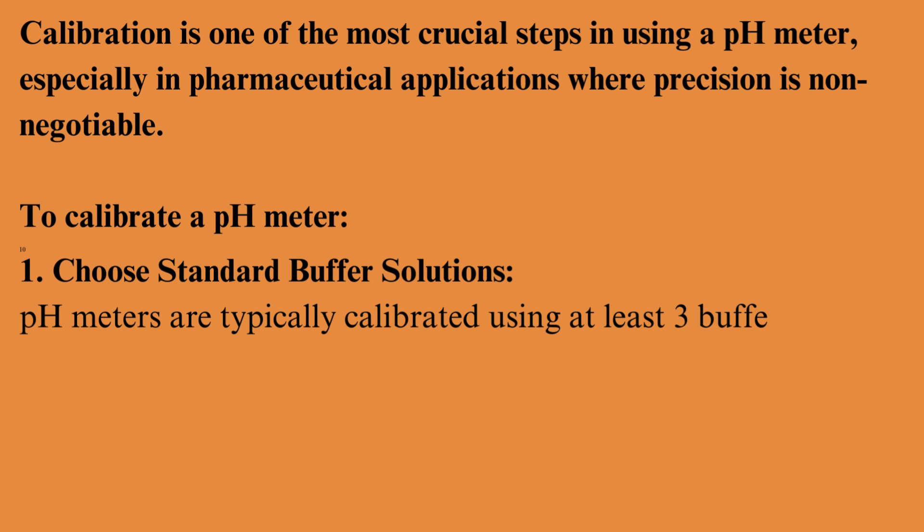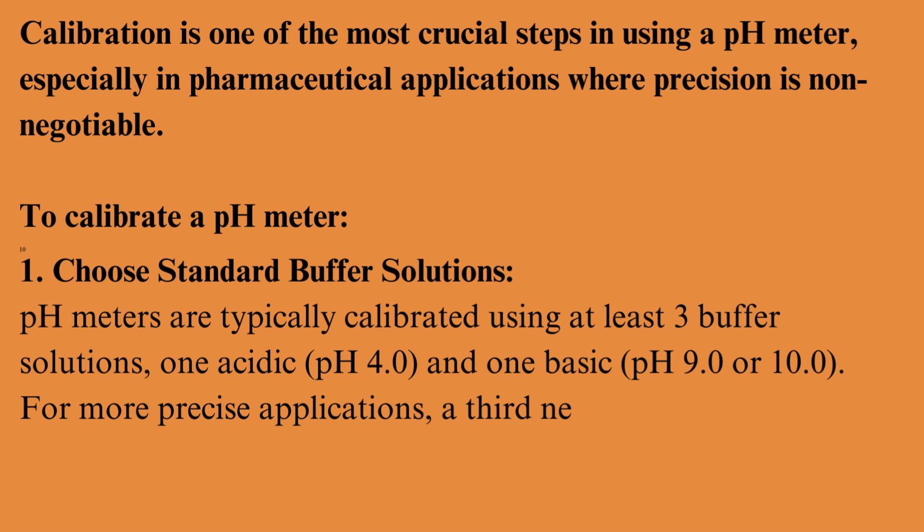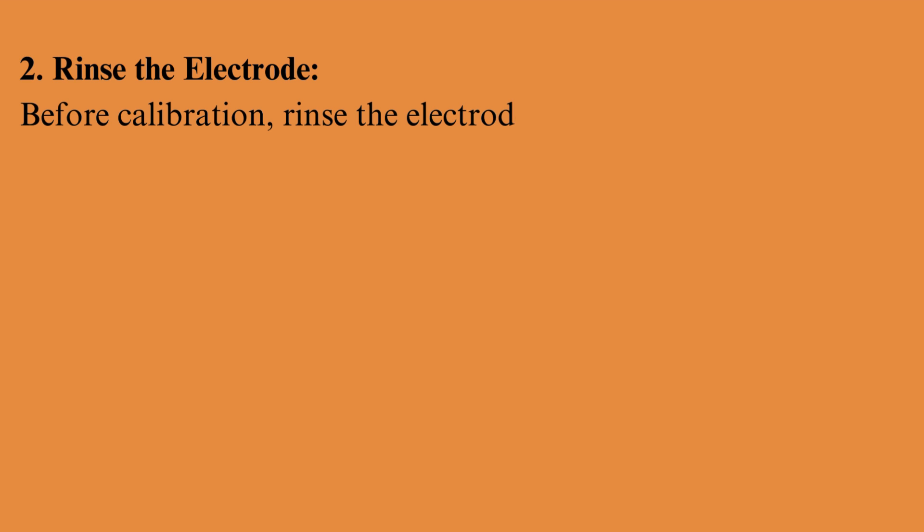pH 4.0, and one basic, pH 9.0 or 10.0. For more precise applications, a third neutral buffer at pH 7.0 is used. Rinse the electrode: before calibration, rinse the electrode with distilled water to avoid contamination.